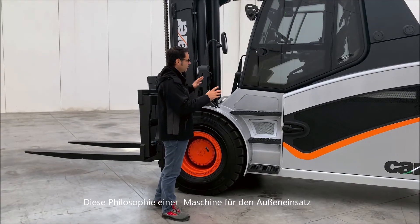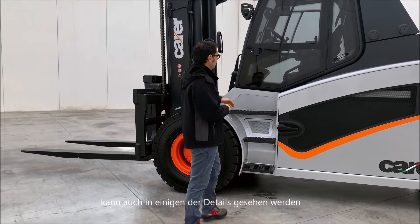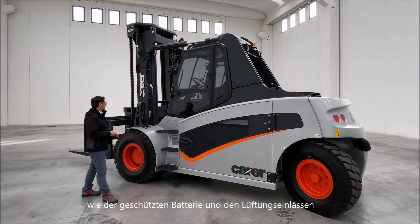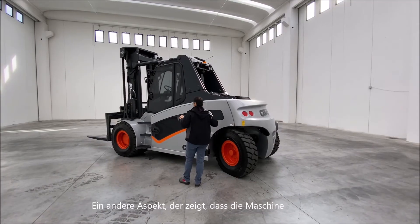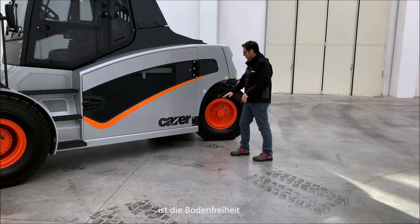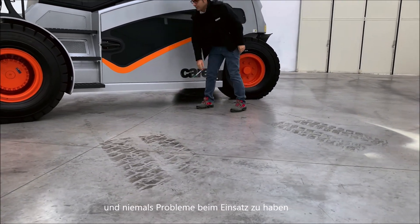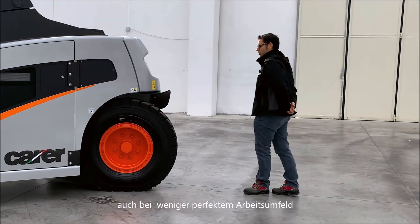This philosophy of outdoor machine construction can also be seen in some of the details, such as the batteries protected and the ventilation inlets, positioned so as to prevent water from being drawn into the compartments. Another aspect that makes it clear the machine is designed for outdoor use is the ground clearance, which allows you to overcome any obstacle and never have problems of operation even in less than perfect working environments.